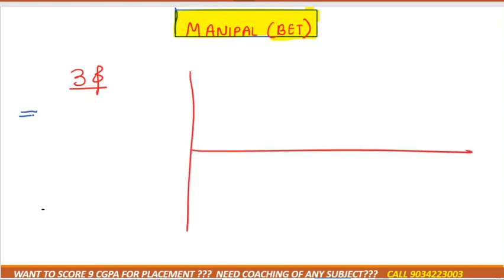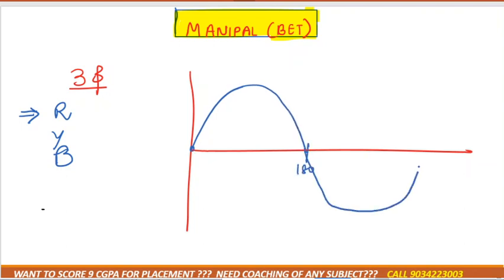In a three-phase supply, we are giving three wires — one is red, another is yellow, and another is blue, forming the R, Y, B sequence. One of the wires starts from zero, changes its cycle up from 180 degrees, and completes its cycle at 360 degrees.